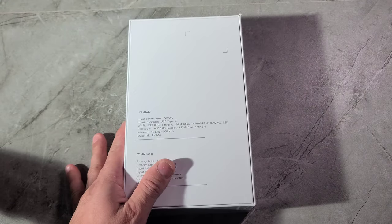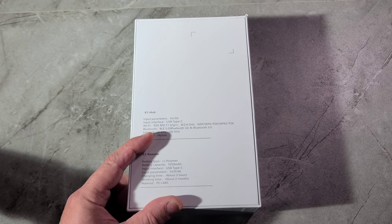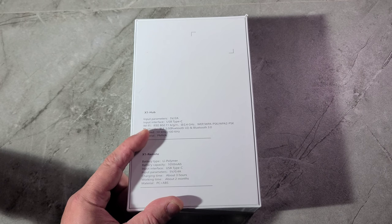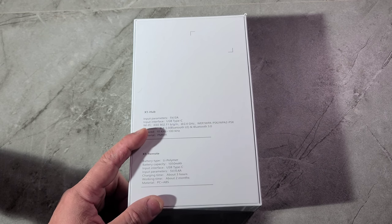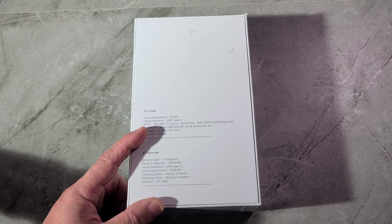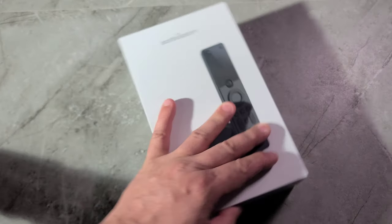Let's see the back of it. The battery on this thing is lithium, 1050mAh. It's got USB Type-C charging and the device can be charged in three hours. I charged my remote in less than an hour, so I don't know why they put three hours. You can use one remote charge for two months depending on usage — it can even go up to three months. So you don't need to buy batteries; it is rechargeable. Now let's go unbox this device.